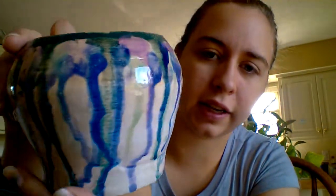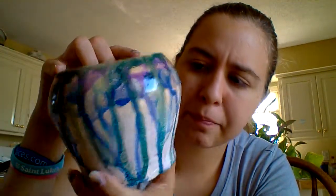Another project. Same friend. She threw on a wheel this really cool vase and she didn't want it, so I was like, I'll take it. And I painted it. Like the first one it's an art fail because I didn't make it, I just painted it. But look at it — it looks pretty cool, right?